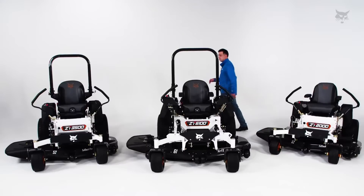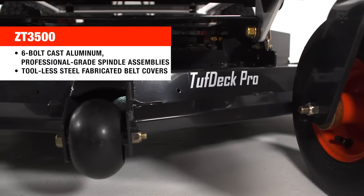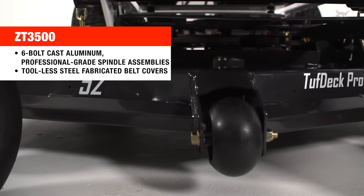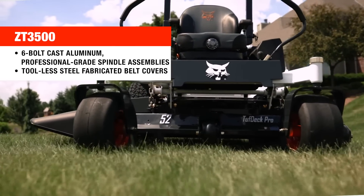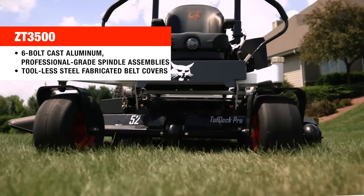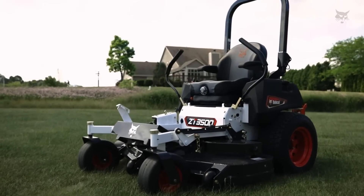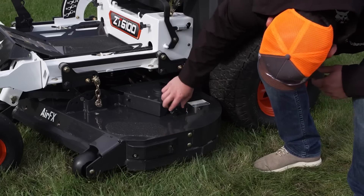Stepping up into the 3000 and 3500 series, we have the Tough Deck Pro cutting system. It has the same deck as the Tough Deck, but it also has six-bolt cast iron professional grade spindle assemblies underneath for long life and durability. The steel fabricated belt covers have tool-less control knobs for easy service, easy access, and quick cleaning at the end of the day.